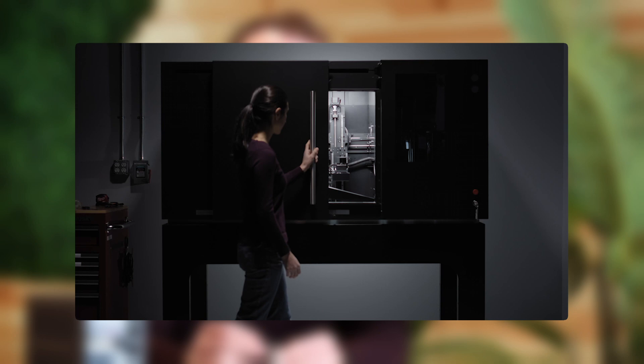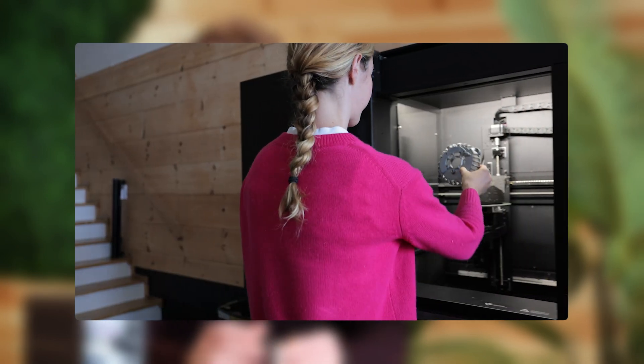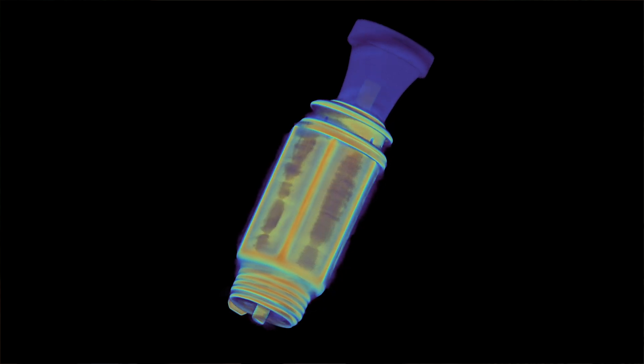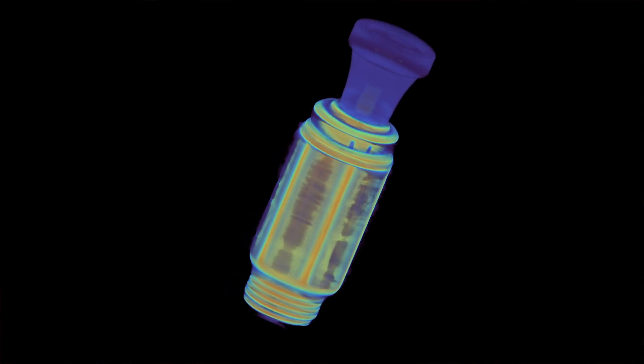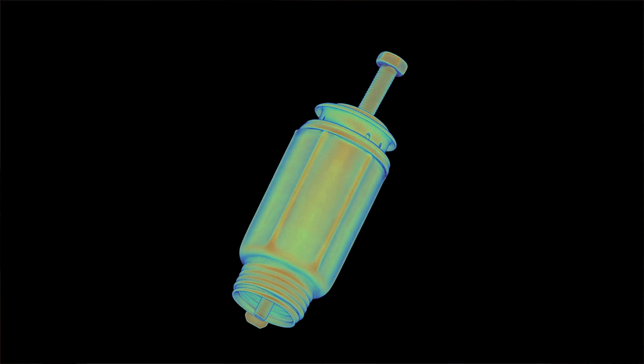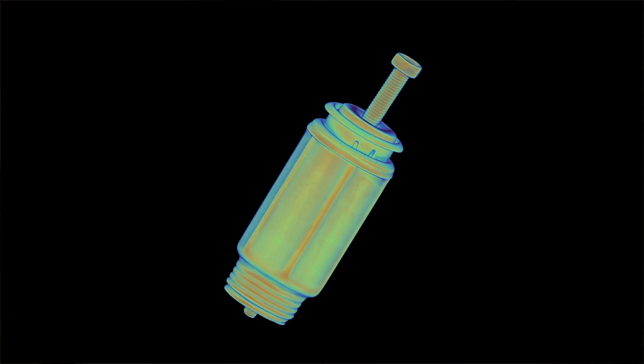Let's start with a CT scan of the lighter assembly in its popped-out position, as it would be after heating. We used a Neptune industrial CT scanner to capture this. It works on the same principle as a medical CT scanner, capturing x-ray images from different angles and reconstructing them into a 3D model. We'll isolate the metal components by stripping away the less dense plastics, and we can section this model on any plane in our software to see what's inside.